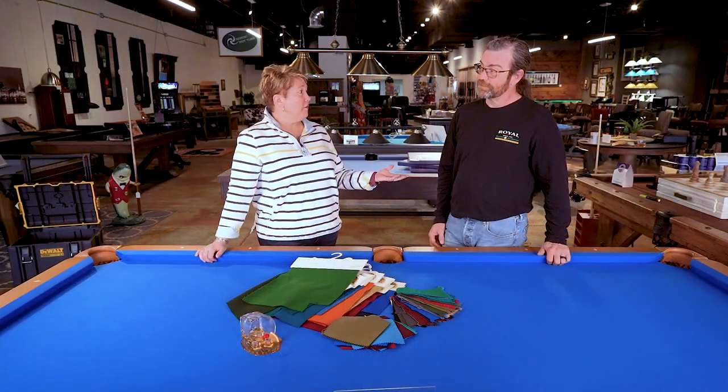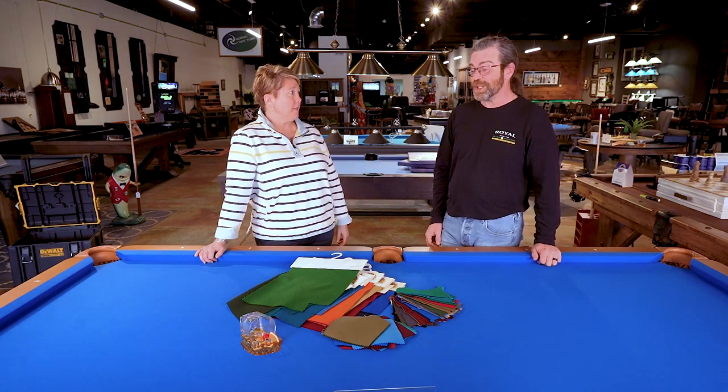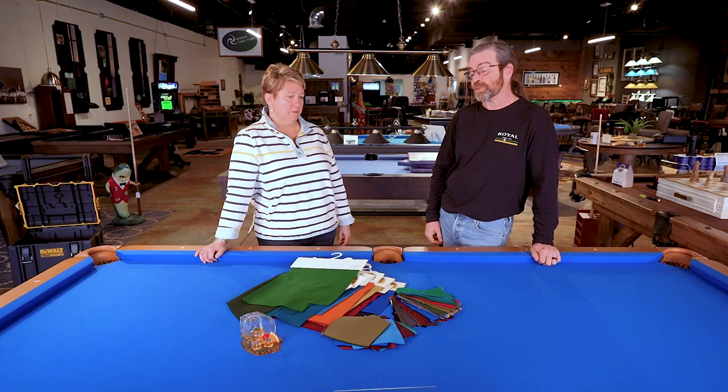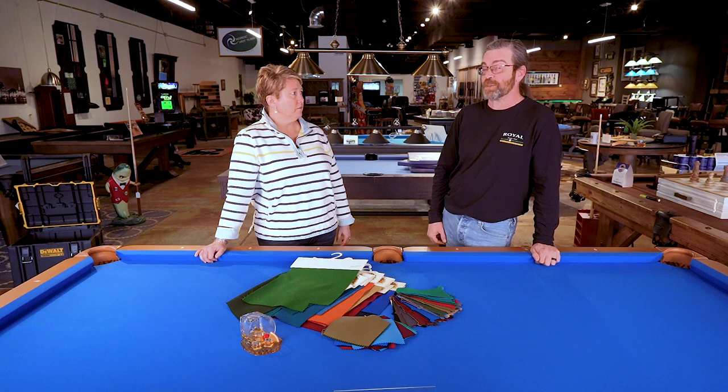As far as re-covering a table, it's a great way to make an old table look new. Changing the cloth color can definitely spruce up a table and spruce up a room — modernize a table without changing the actual pool table. So cloth can be very dramatic.